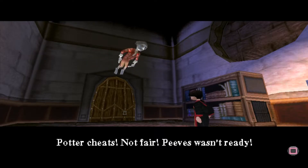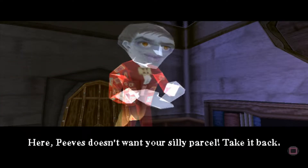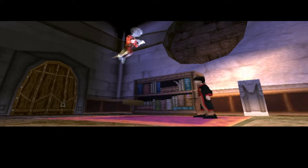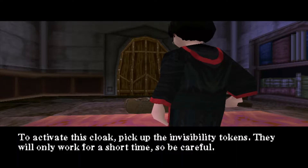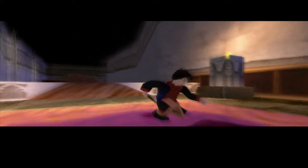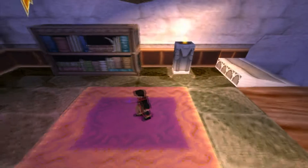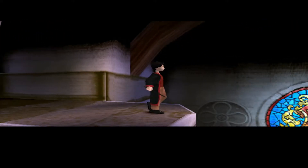What a cheat. Not fair. Peeves wasn't ready. Here. Peeves doesn't want your silly parcel. Take it back. Your father left this invisibility cloak in my possession before he died. It is time it was returned to you. Use it well. To activate this cloak, pick up the invisibility tokens. They will only work for a short time, so be careful. Phew. Christ, that took me long enough. I'm sweating like a fucking pig.